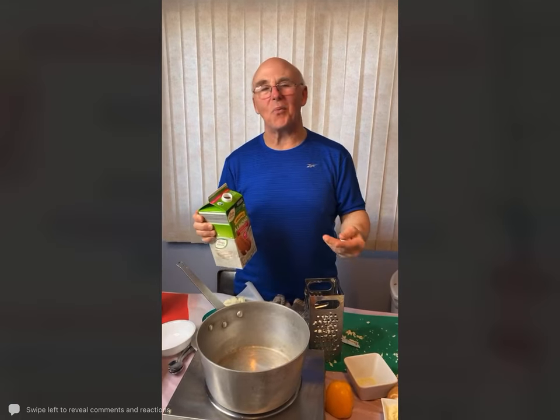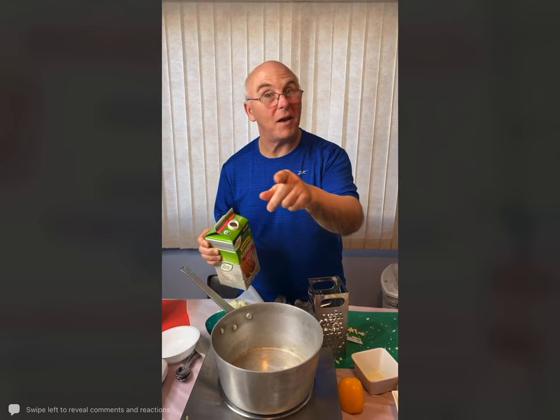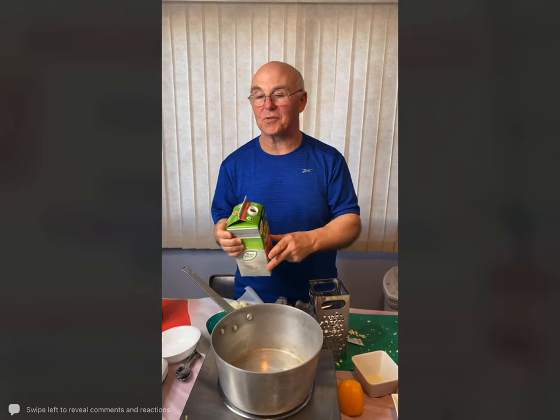Everybody, this is my cinnamon white hot chocolate. Lacey, you would love this — I promise you would.